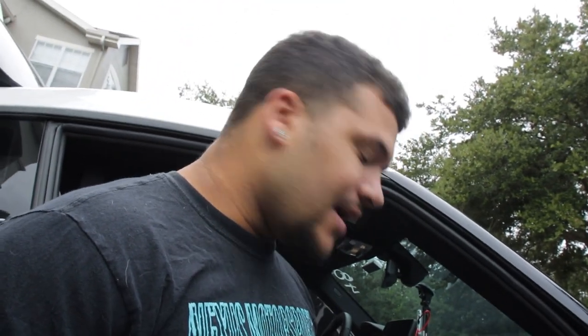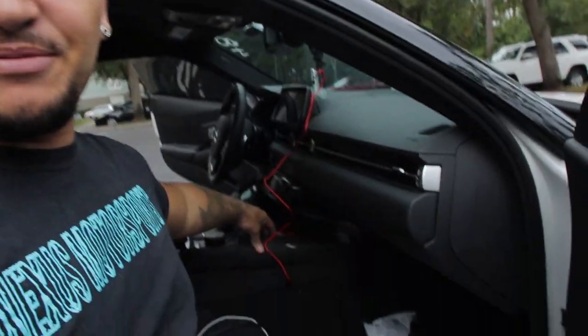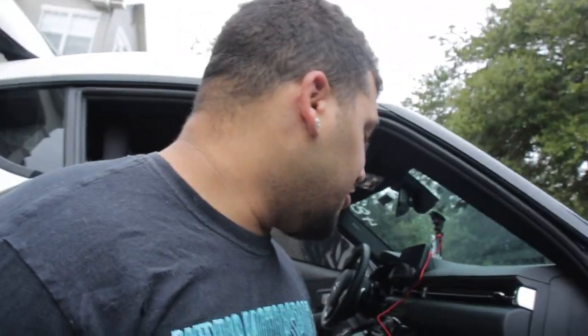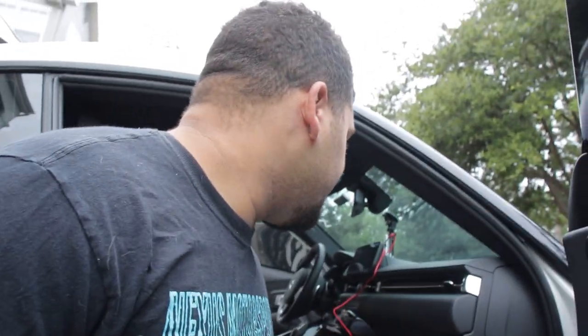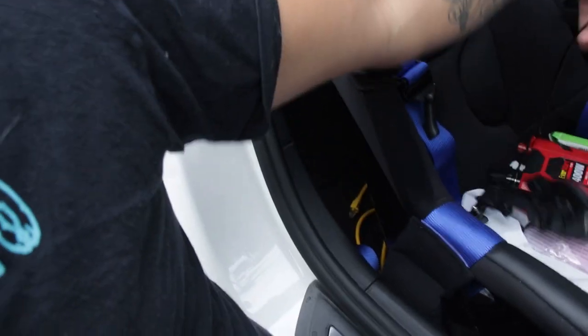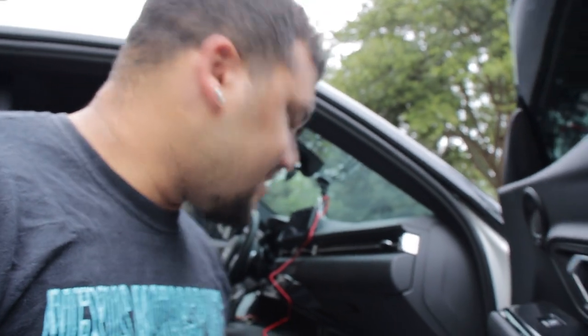What's going on guys, welcome back to another video. Today I'm doing a little bit of tuning, but first — what had happened was I got a penny stuck in my cigarette lighter and it started to spark up, so one of the fuses blew. Last night when I went to the track I couldn't charge my laptop or do anything because the 12-volt and my little converter right here wouldn't work, so I was kind of screwed.